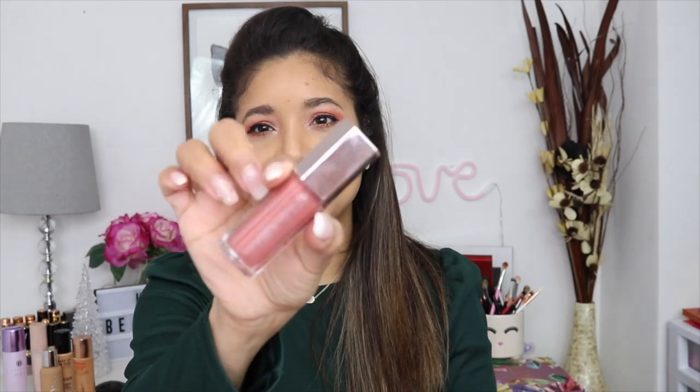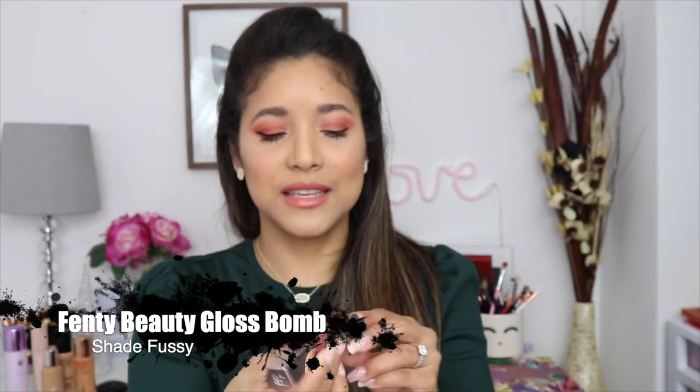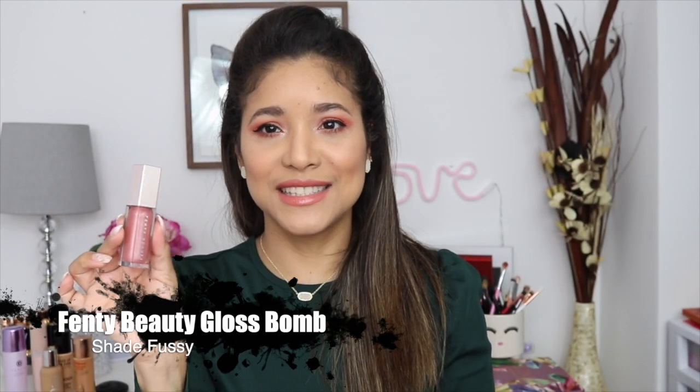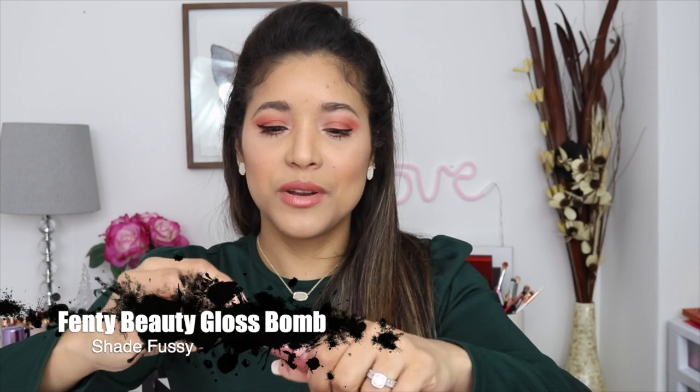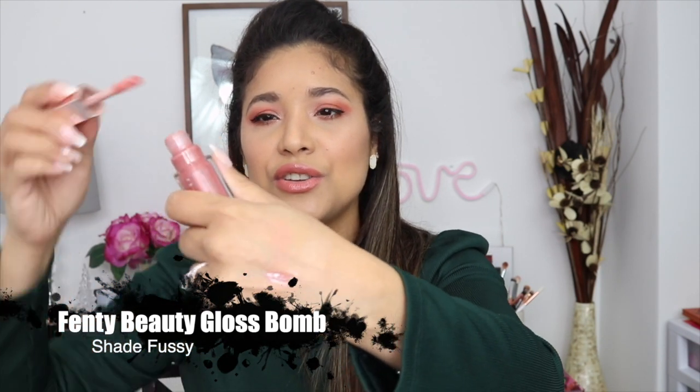For my lips today I'm just wearing a liner, but I love glosses. I highly recommend the Fenty Beauty gloss balms — this one is in the shade Fuzzy, which is my favorite because it gives you a little bit of color but nothing super overpowering. You do get a flush of color, they smell delicious, they're not super sticky, they last a bit on your lips, and they just make your lips super juicy and healthy. I love these glosses by Fenty — any of the shades, you can't go wrong.